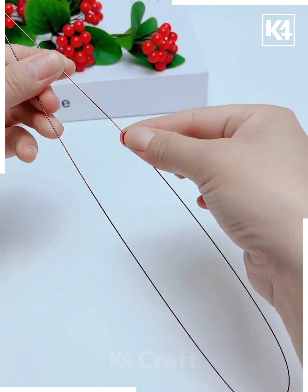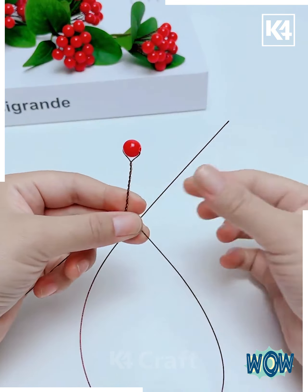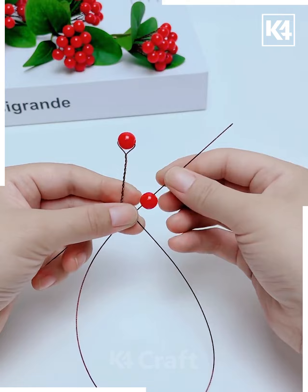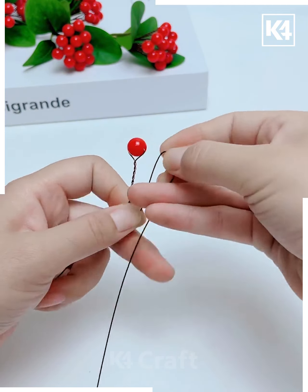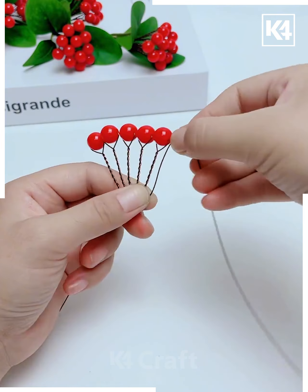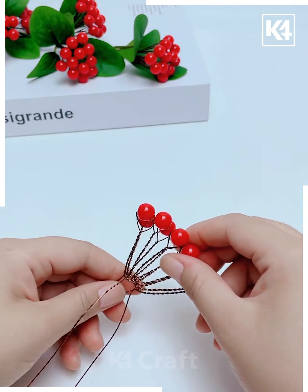We're going to make a beautiful red flower using beads and wire. Take this red bead, put it on the wire, and tie a knot by folding it like this. Continue this process and make a beautiful flower out of it. Roll the wire and your bunch of flower beads is ready.